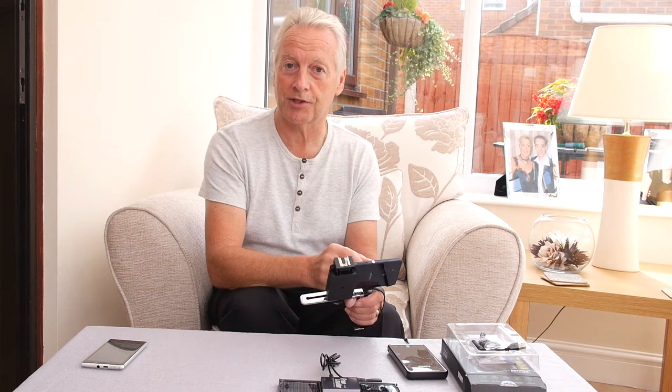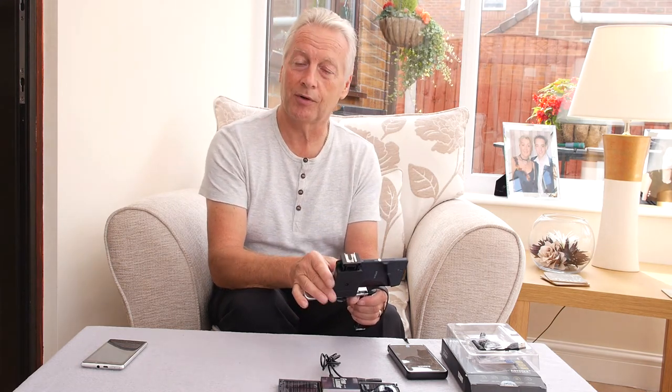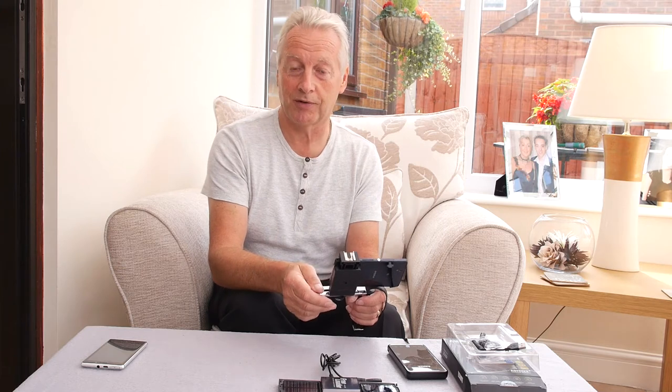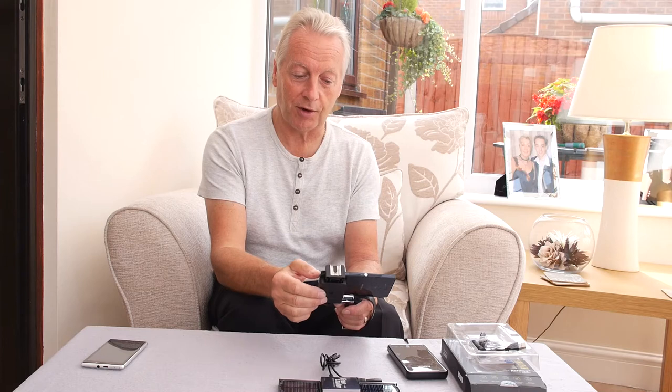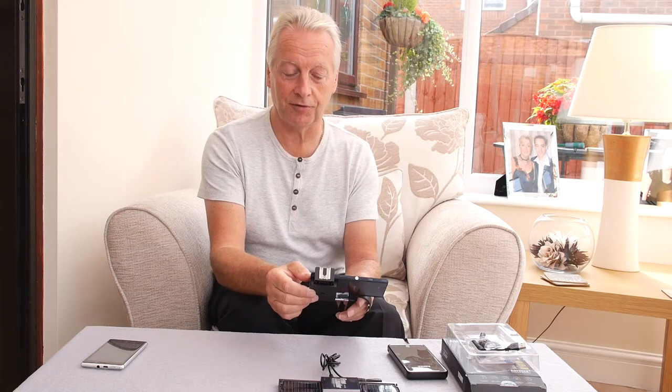If you put the camera into standby mode you probably get a little bit longer, but if you're in constant shooting mode two hours is the maximum I've achieved, and of course then you lose your opportunity to make phone calls or get text messages. So I wanted to look at some ways of trying to recharge this in the field.